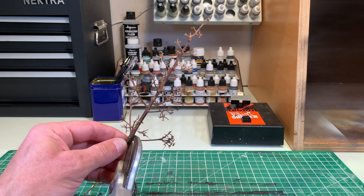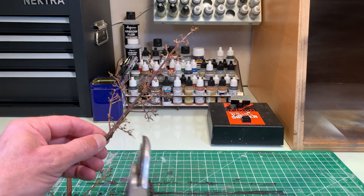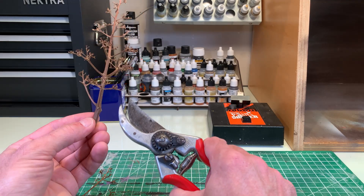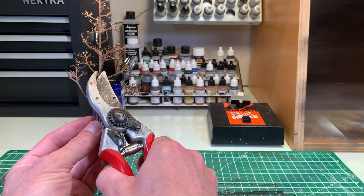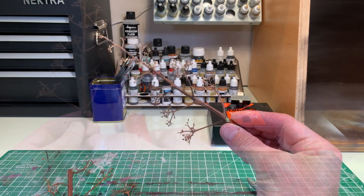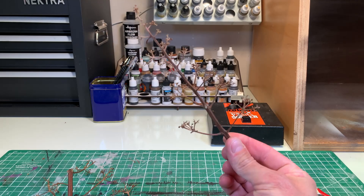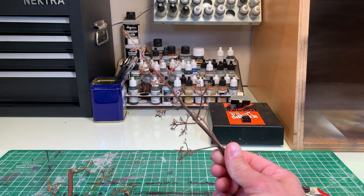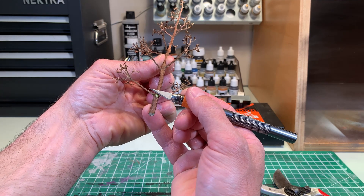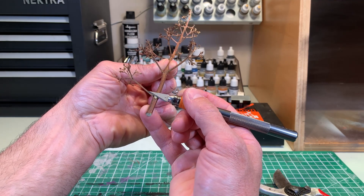After choosing the height of the tree relative to your scale, you select the branches that you want to keep to give the most natural appearance possible. Take the time to clean the place where you cut the branches with your hobby knife.